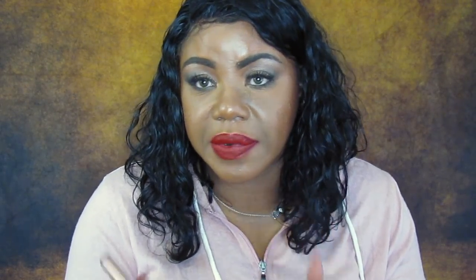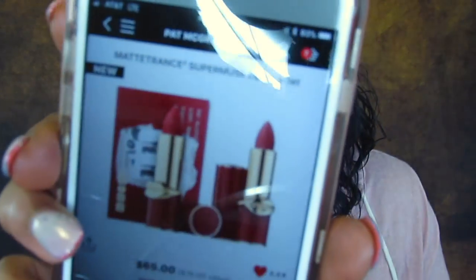A little mini haul — it won't be that long. I just ran into Sephora because I wanted to see the Pat McGrath Maintenance Super Muse lip set. This is two lip sets. I don't know if y'all have seen it. It came out this week and you get two lipsticks for $65.